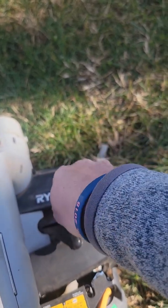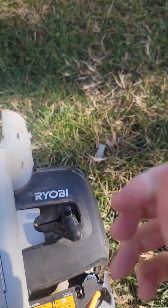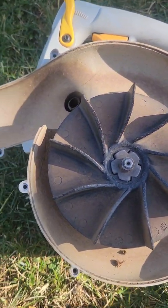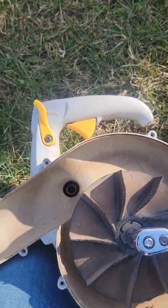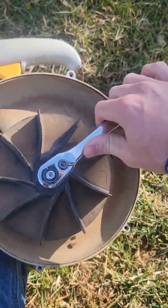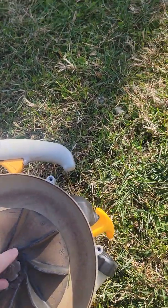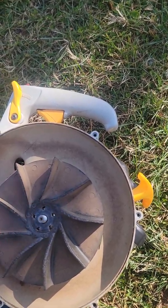You tighten it up fairly tight. Once it's nice and tight, you come back over here to your lock nut. You just want to make sure you're holding it and then pull on it. There you go — you've got it off.